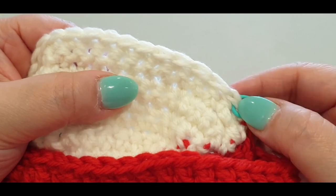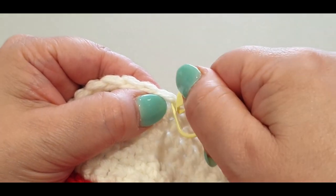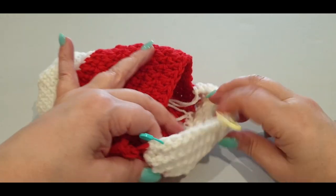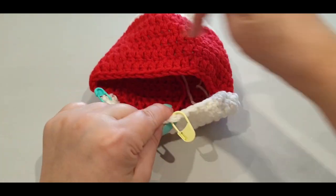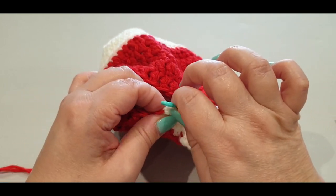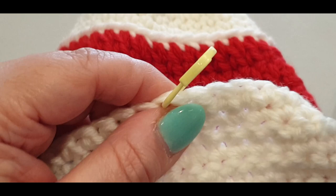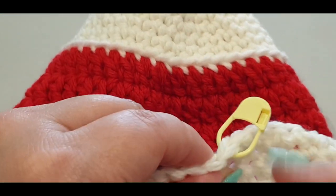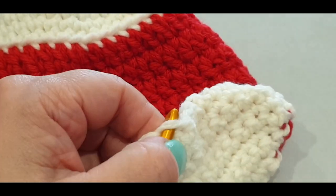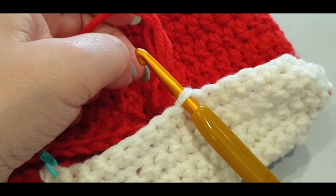Count nine across: one, two, three, four, five, six, seven, eight, and nine. Pop a stitch marker in there. Your work should look like that. We're going to start working from that stitch marker in the red direction — working in the back loops of this white area and then in the normal loops of the red.